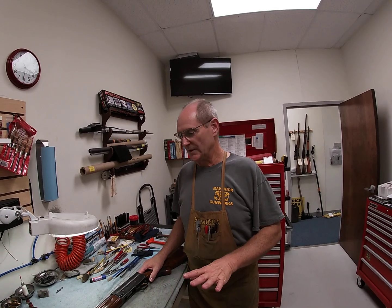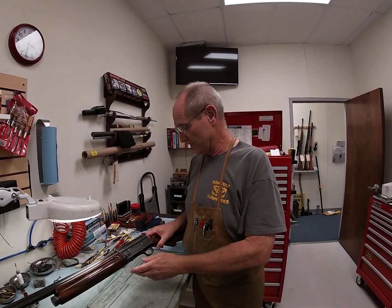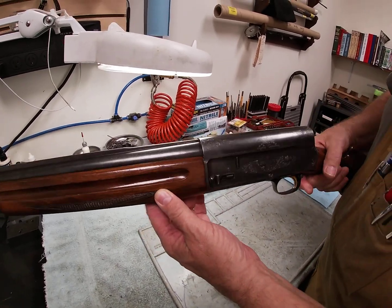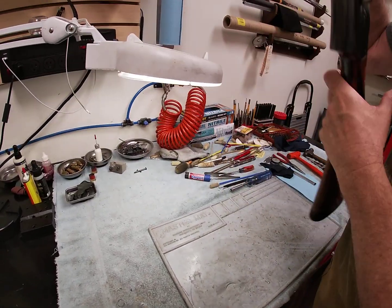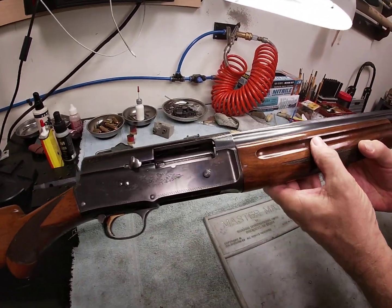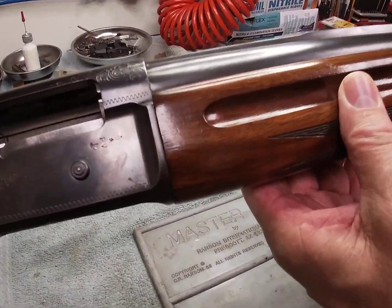Hey folks, welcome back to Maverick Gunworks. Today we're going to do a little troubleshooting - an introduction to the Browning Auto 5, or A5 as most people call it. Here we have the Browning Light 12 A5, and this one - you can see right up here on the barrel - is made in Belgium.